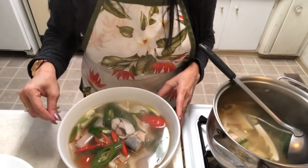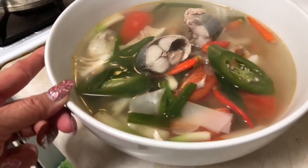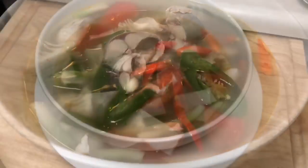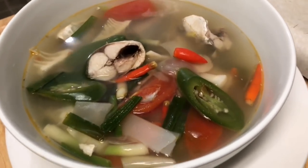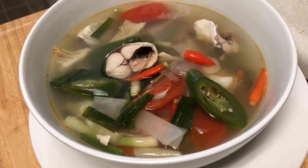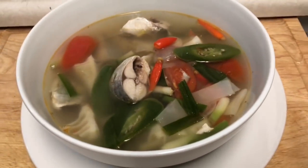Tuna with sour bamboo. Oh my goodness — really yummy! This is tuna bamboo soup. Tuna bamboo soup is done for tonight!